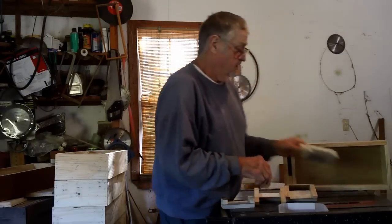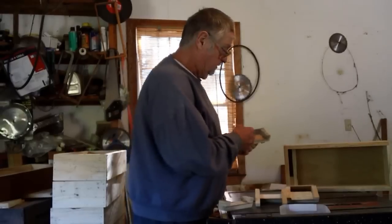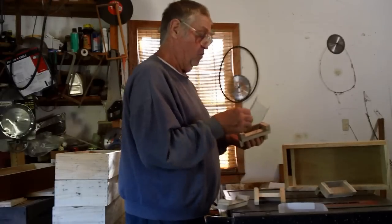Now the next step is to put your screen on. Your screen is five and a quarter by five inches, and I've already formed this one around.